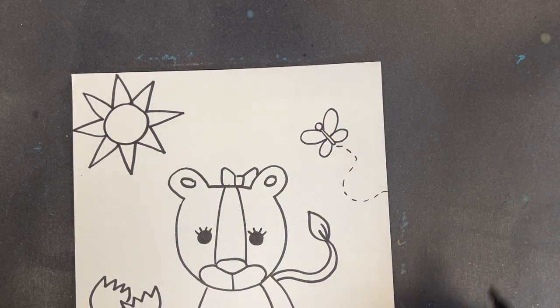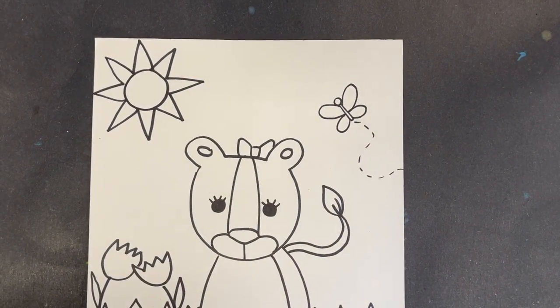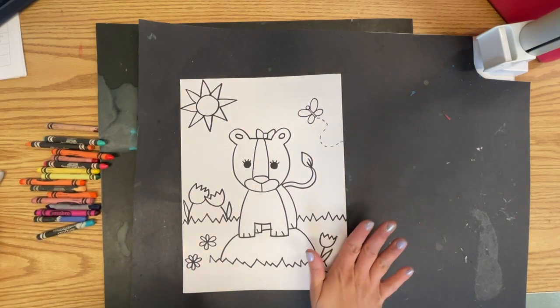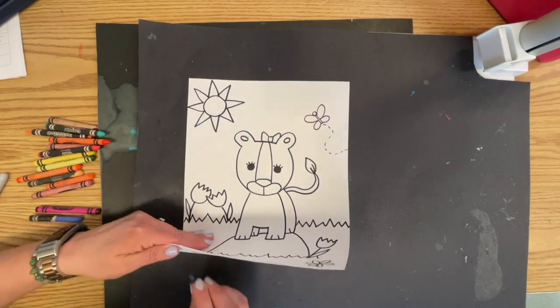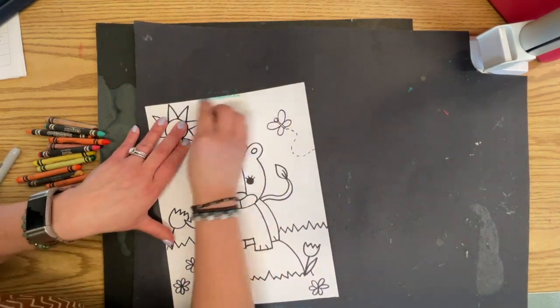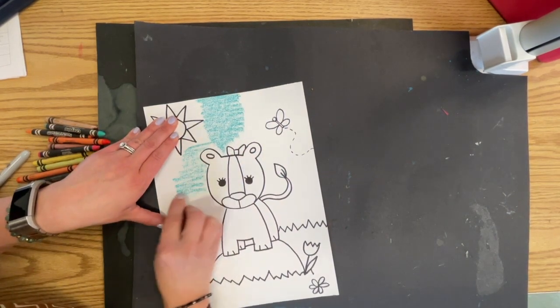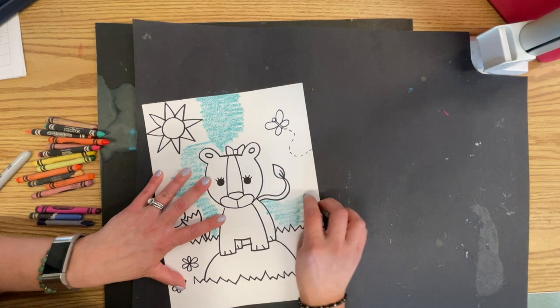I could put more clouds in the sky, I could do a bunch of different stuff back here. But once you are done, you are going to color your background — you're going to color all of it. That means your sky is going to go from all the way up here, behind everything, all the way down to the grass line. This is all going to get colored in.